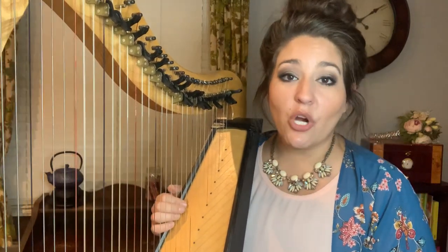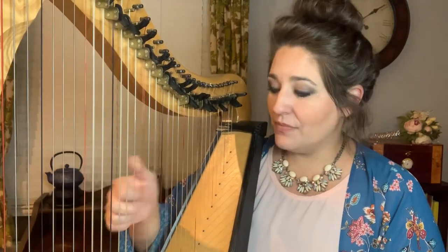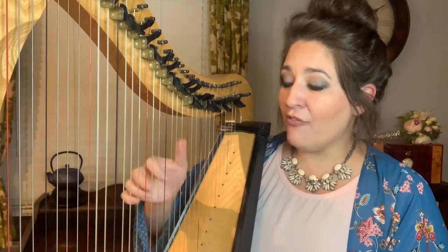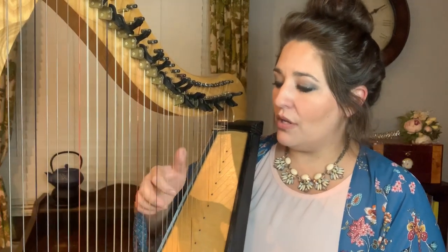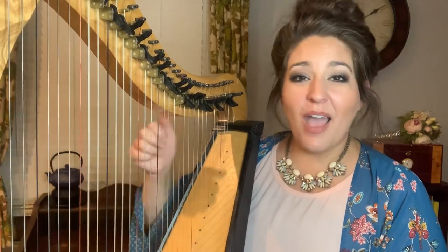Let's try this again, starting at the bottom, right in the middle of the harp, with a C chord. D chord, E chord, F chord, G chord, A chord, B chord, C chord, and we will finish here. Continue practicing this as a review of ascending chords playing in the blocked position, block formation.